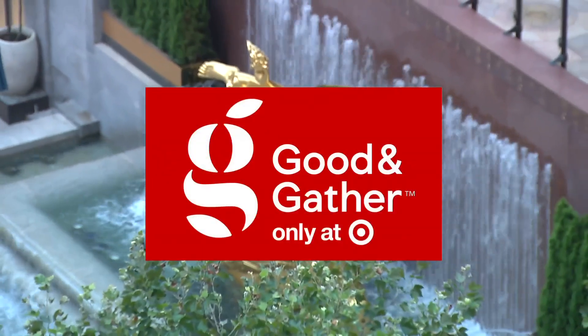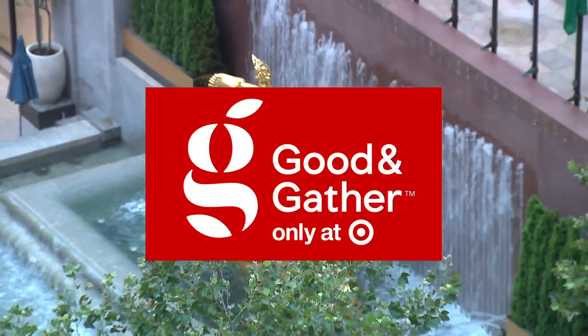Today's Summer Block Party is sponsored by Good & Gather, only available at Target.